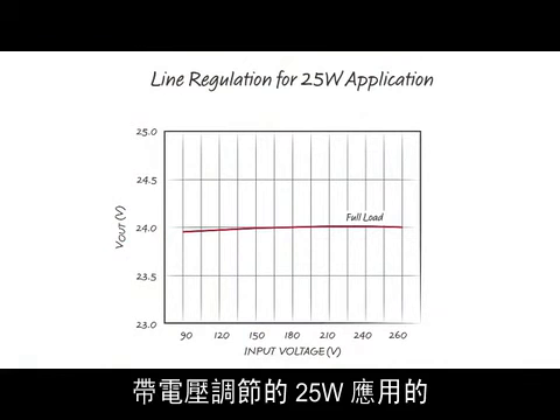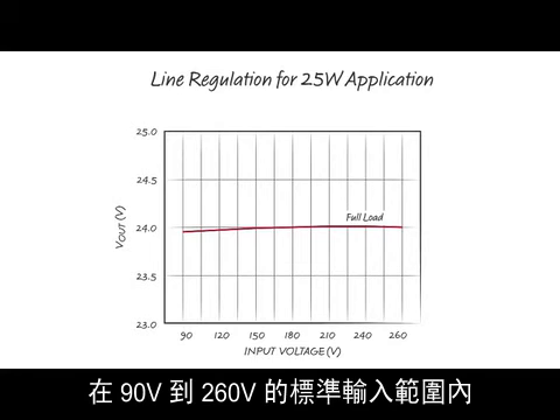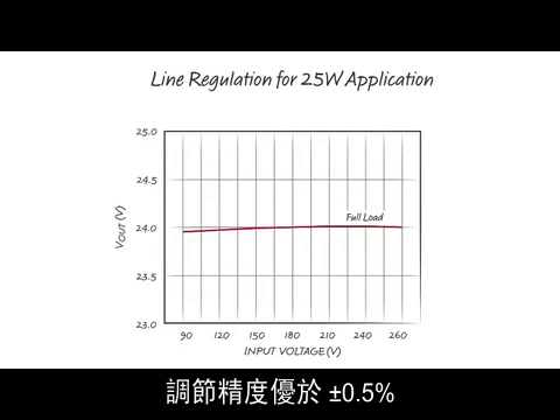This plot shows typical line regulation results for a 25 watt application with voltage regulation. Over the 90 volt to 260 volt universal input range, regulation is better than 0.5%.